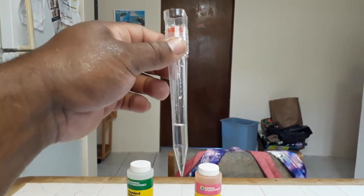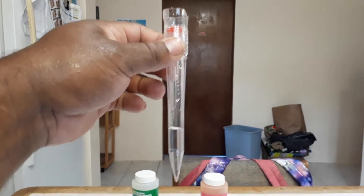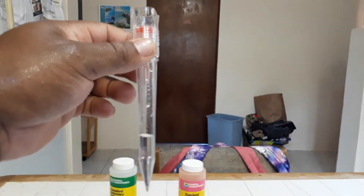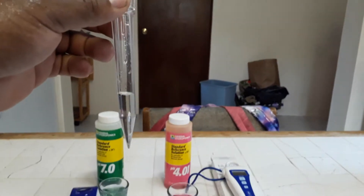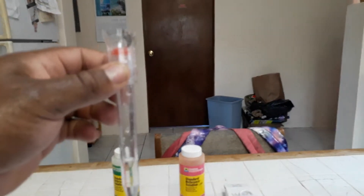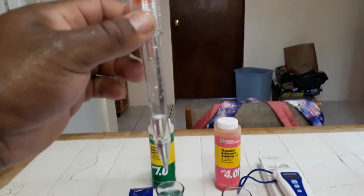When you twist the cap off, it comes with solution already inside — just enough to keep the tip of the probe wet or moist. I'm going to find somewhere to put this so I don't lose that solution, and then we're going to calibrate.